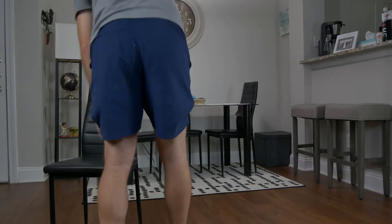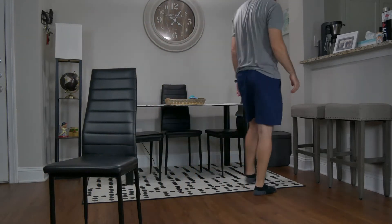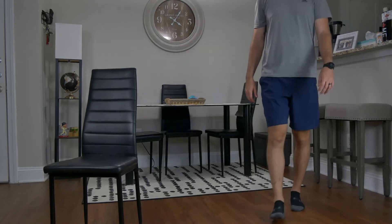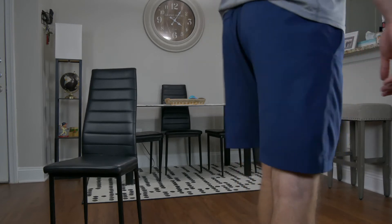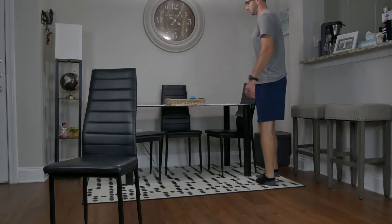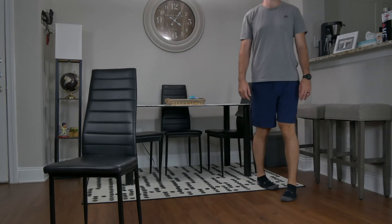Next, having the patient move the chair out of the way and starting at the back of the room, here we can assess for gait. First, at a comfortable pace, have the patient walk towards the front of the camera. Here we're looking for any abnormalities, including gait pattern and foot progression angle, which includes in-toeing and out-toeing.